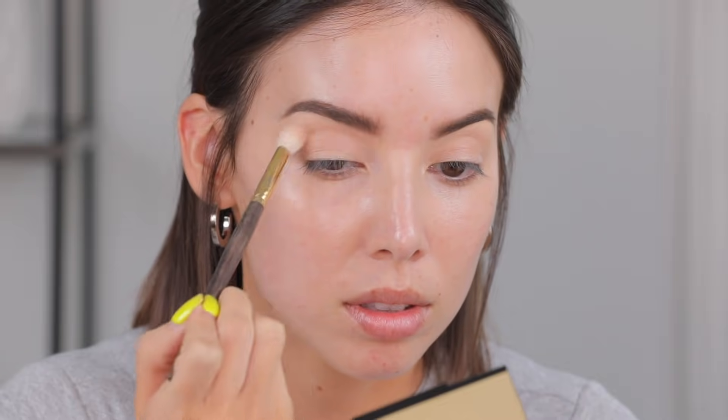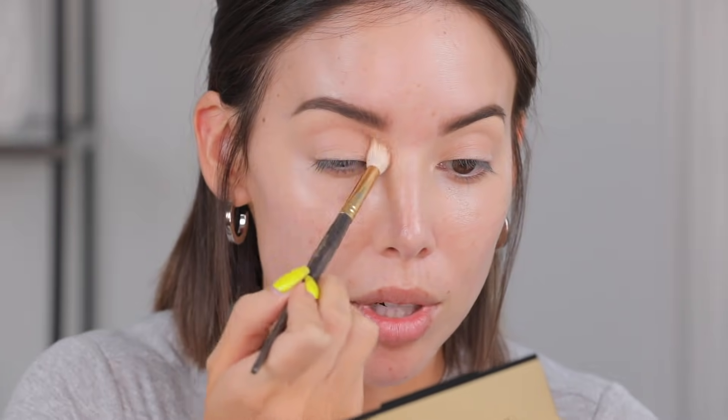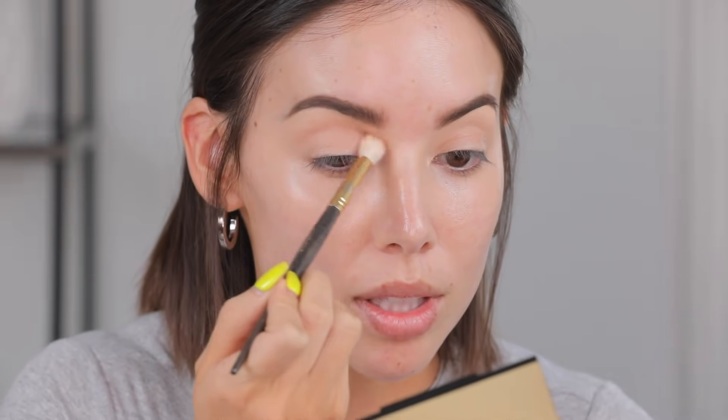I used a bunch of different palettes when I did this look, but I'm going to try and stick to one palette today. This is the Milani Soft and Sultry palette, which I just recently got. We're feeling a little taupey — this shade is called Tantation. I'm going to take that with a really fluffy brush. It's not going to be a very dark crease, more just a shadow crease, and we're really going to go in on the liner. I'm going to build right here up in the socket, right in the brow bone, and straight down into the crease.